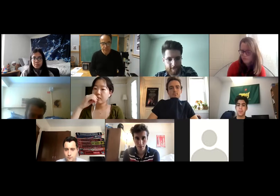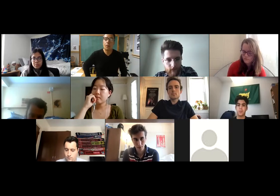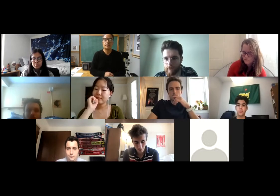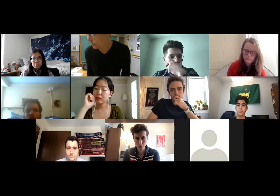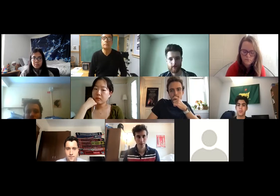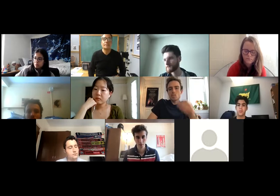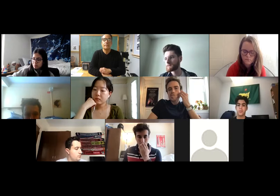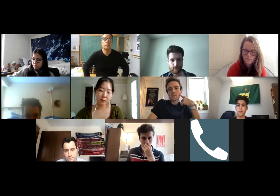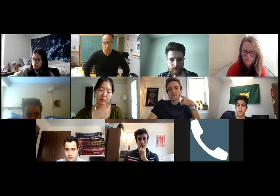Dan rejoins and clarifies: the RC paper is provided by the department, so please do not go out and purchase it ahead of class. He recommends buddying up with a partner to purchase the multi-grade fiber paper that Professor Ward discussed.